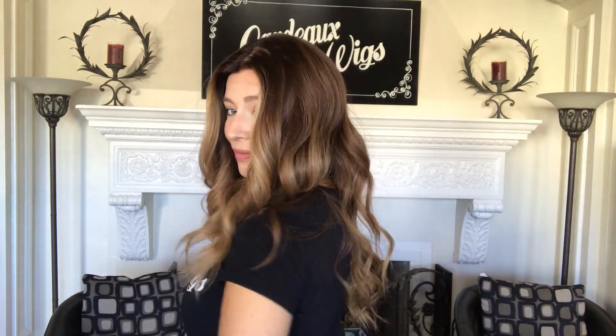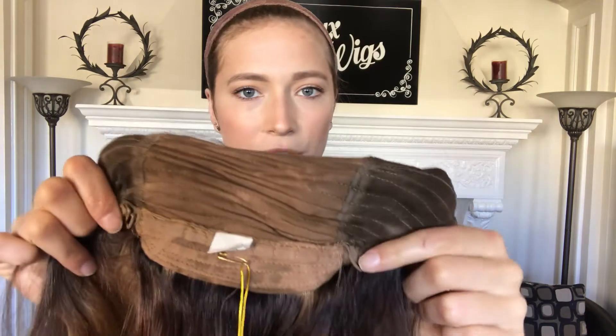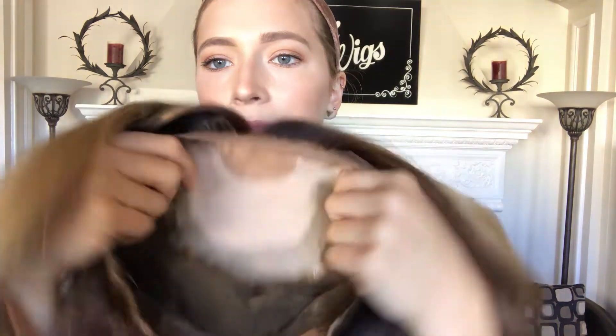This is 16 inches from the nape. I'll show you the inside. There's closed wefting throughout the back, and then there's also adjustable straps to the nape, so if you want it a little tighter, you can tighten it. And here's the ear tabs. This is the silk top from the inside, and then the lace front again.